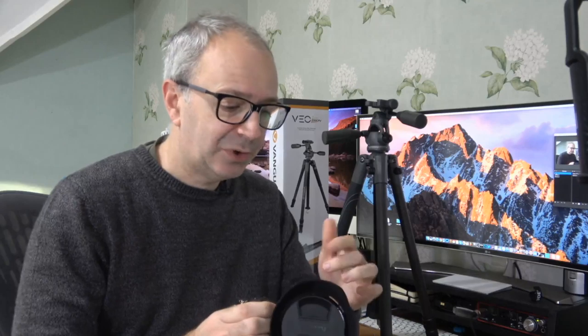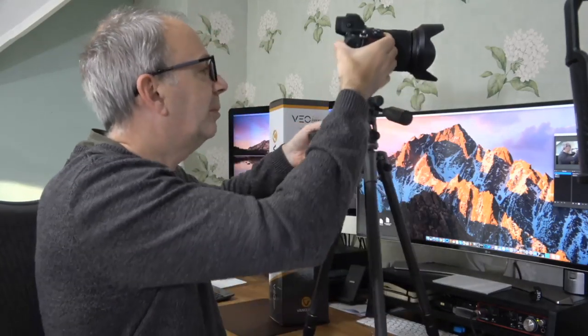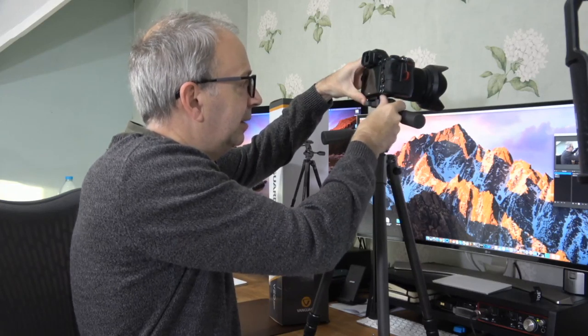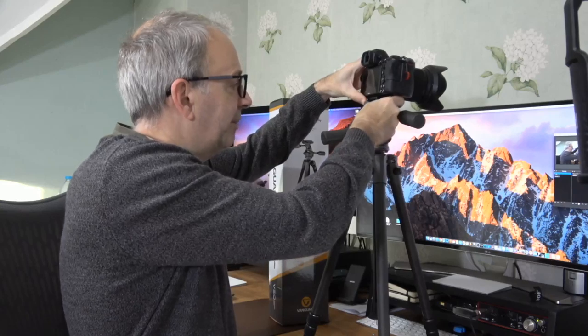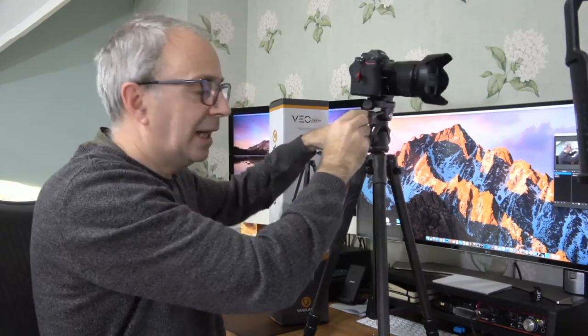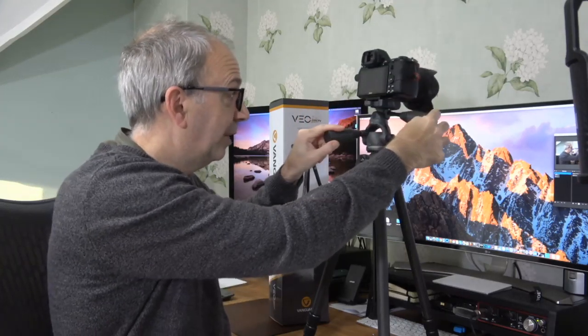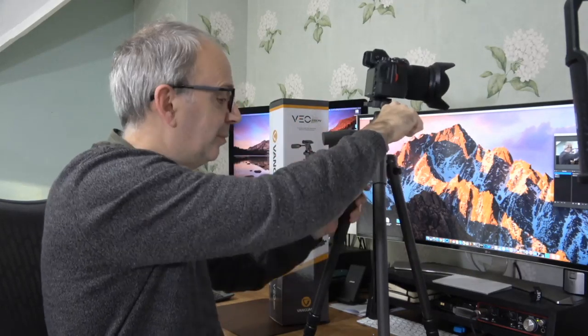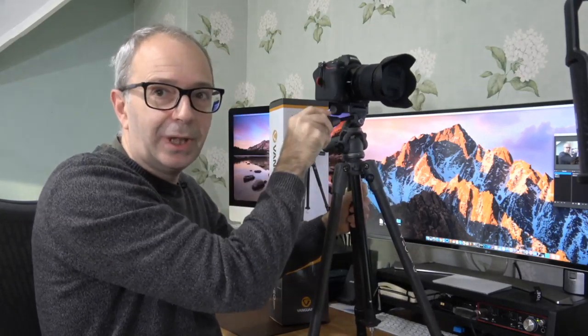I'm putting the Nikon Z6 with a 24-70mm lens onto the tripod. You place the camera on the top plate and tighten it to lock it in place. In its simplest form, releasing the pan lock allows you to pan the camera left to right — and it's a very smooth pan, extremely smooth.